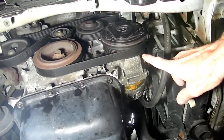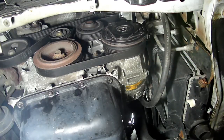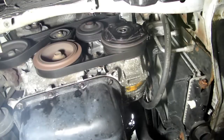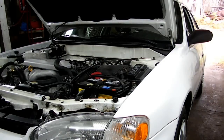We just got done reversing our steps. We mounted the compressor, put the belt on, hooked up the wire, and now we're going to go inside, start it up, and see if the AC works. Well, look at that — everything seems to be working fine now. So that's all there is to changing the AC clutch baron on the Chevy Prism.